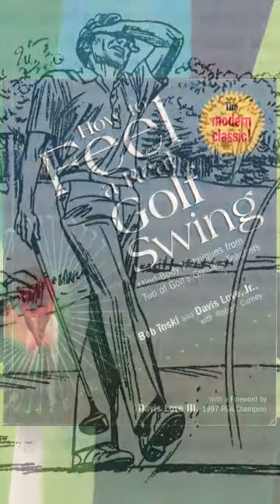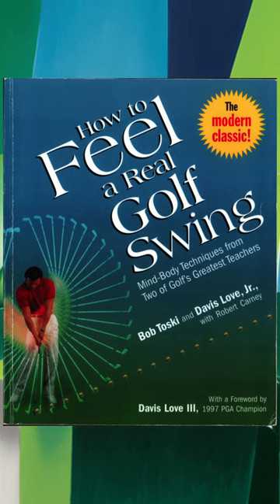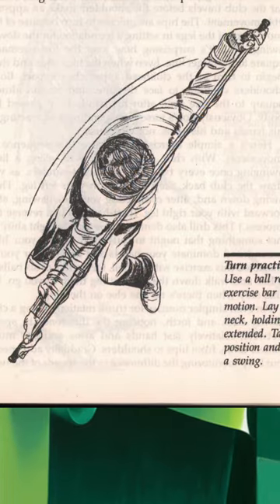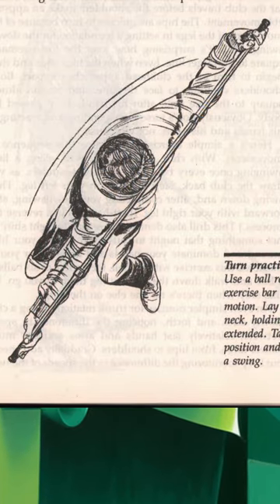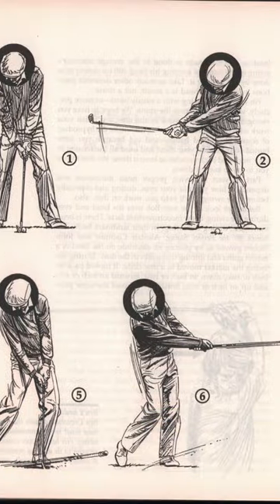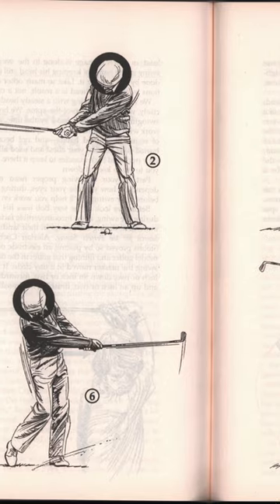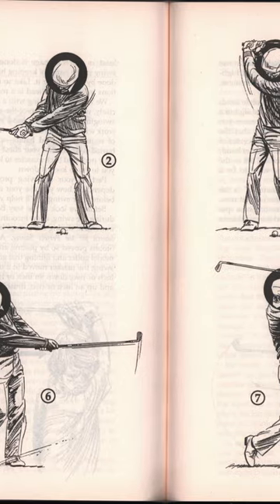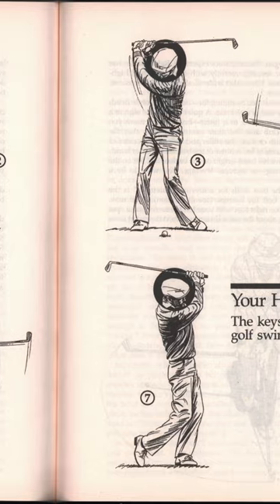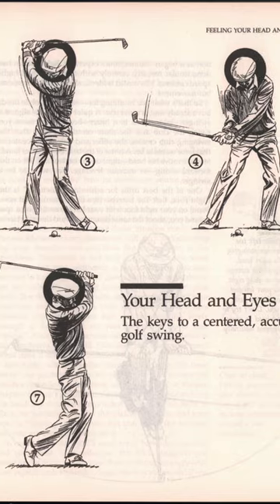A few things I'd like to highlight: first, this is a relaxed arms, pivot-driven swing — something I like. On page 91 there's a drill with a rod that is very similar to the pipe drill I recommend. In the head and eye section he talks about turning your head during the swing, something I also talk about. In fact, the head section alone makes this book worth purchasing — it's rare to find a book that talks in detail about the role of the head in the golf swing, and he does a good job of it.